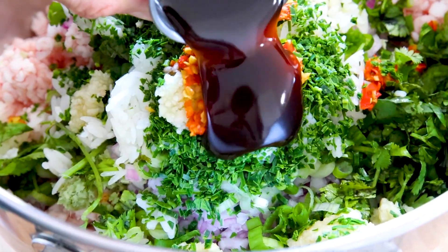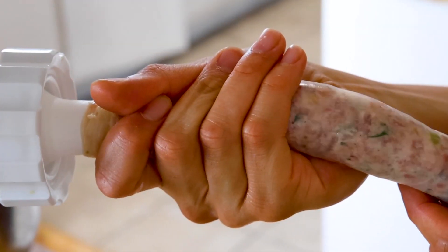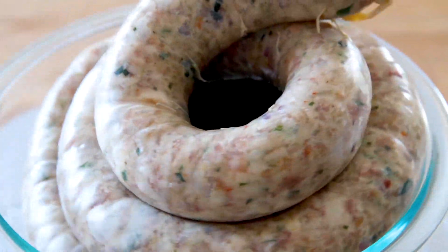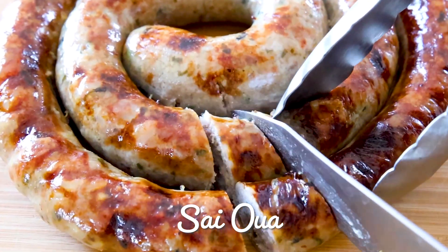Saitoa Lao Sausage is packed with exciting flavors that no other sausage can compare to. It comes with all the essential Lao ingredients packed into fatty pork goodness. There will be blasts of lemongrass, galangal, and plenty of umami from the badak. The process is a labor of love but once you finish it will be well worth every bite.